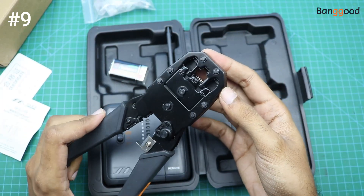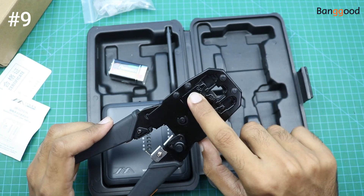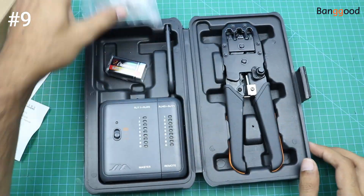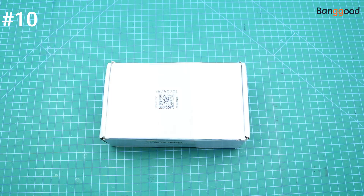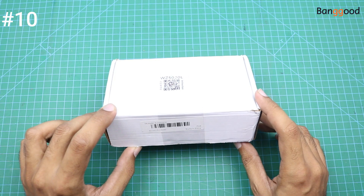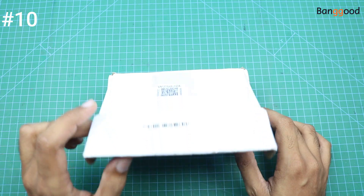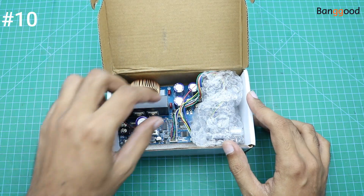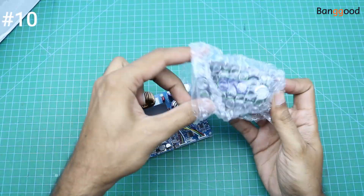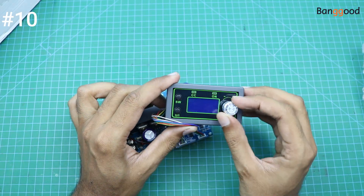With the help of this punching tool we can punch the 4-pin, 8-pin, and 6-pin connectors. Our next product is this power supply module — basically this is a CNC power supply module, but we can use it as a buck converter to convert 48 volts from a solar panel to 12 volts to drive 12-volt fans and LED lights. We can control the output voltage with the help of this knob.